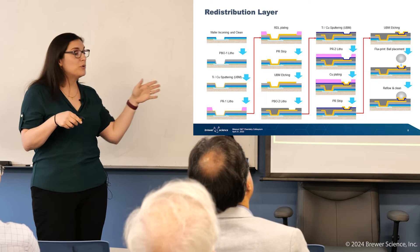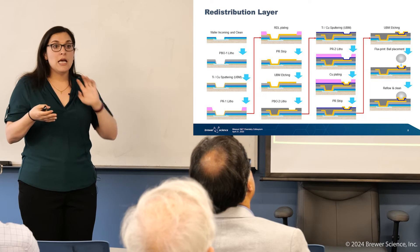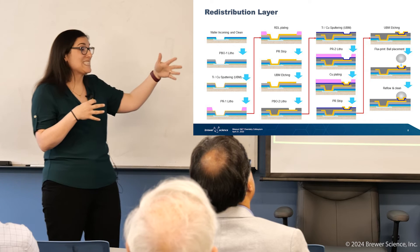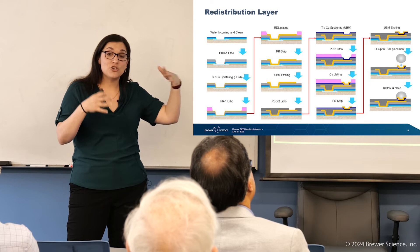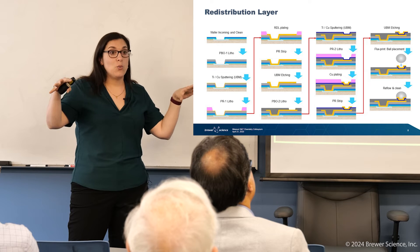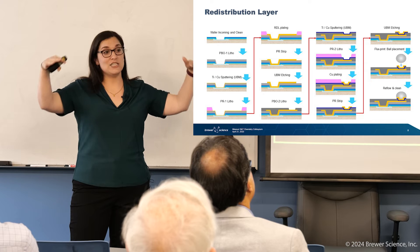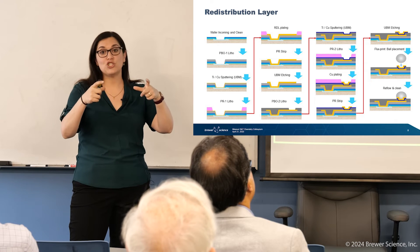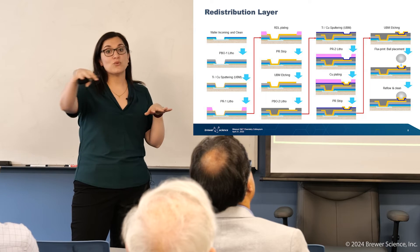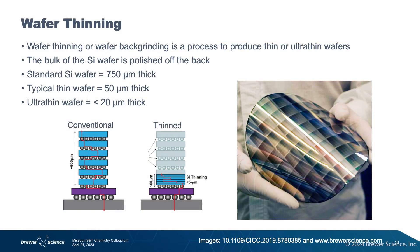This is a very simple depiction of RDL because it's just one layer. But as we get into really complex devices, sometimes you can do as many as multiple layers, which allows you to really distribute out where you're putting your interconnects. In some cases, we even extend the interconnects outside of the actual chip itself onto the epoxy compound, which allows us to really use maximum space on the chip and save that peripheral for our interconnects.